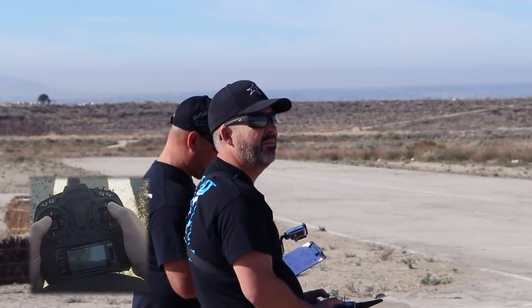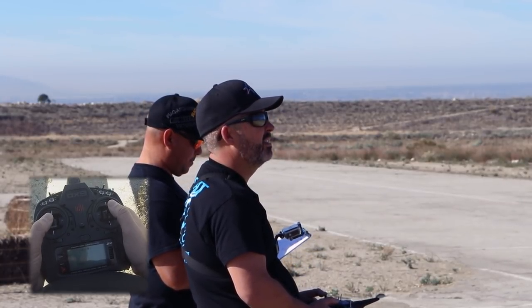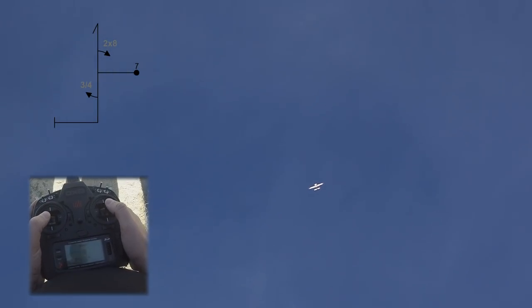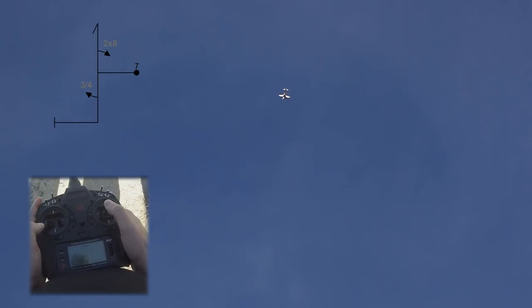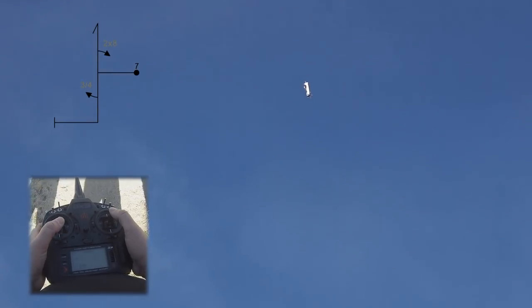Center box is our hammerhead. We're going to pull right in front of us, establish our up line. We're going to do two of eight to the left, looking for the canopy. One, two. One, two. Go to high rate rudder for the hammer. Once plane stops moving, hammer over. Flight mode one, back to low rate. Three-quarter roll left, pulling to exit upright.